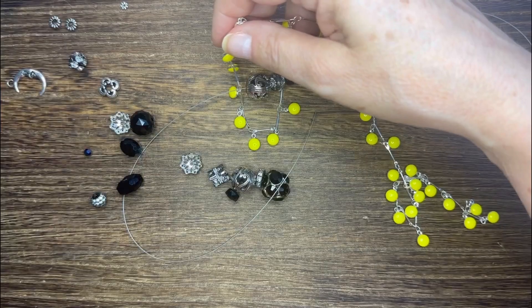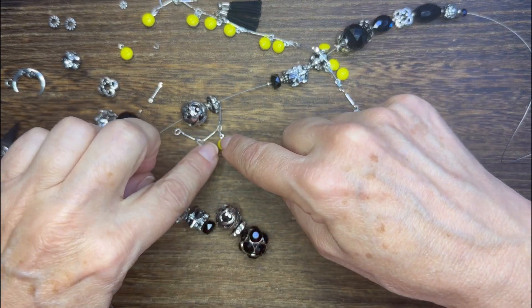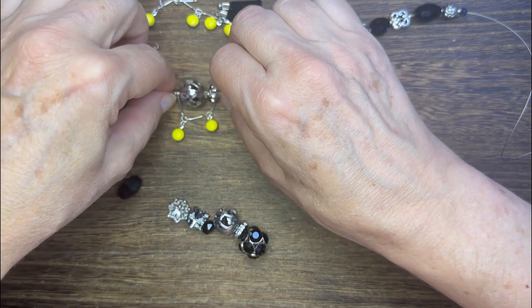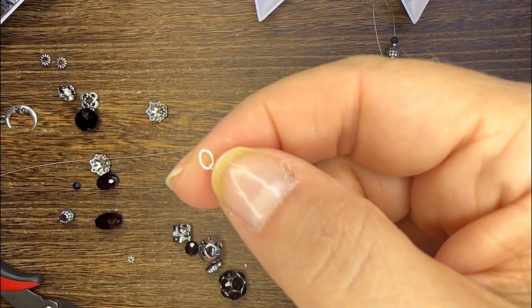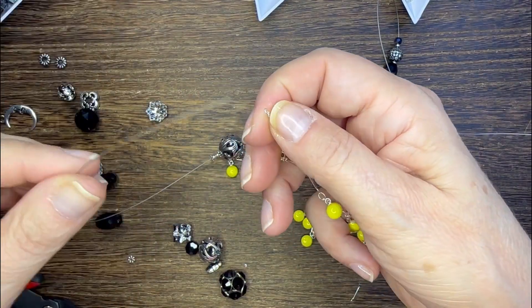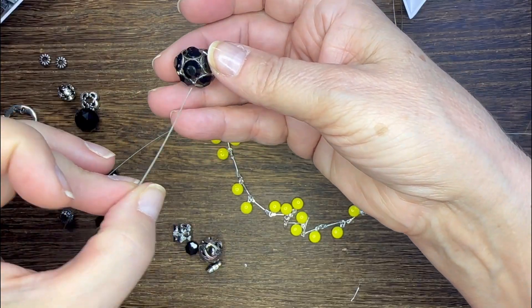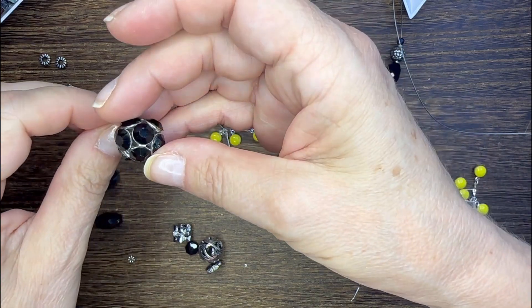I'm going to string on with one of the little tiny rings at the end of the chain and I'm going to create a little frame around one of the larger beads, so I'm only going to use two of the dangles around that one silver bead. Then I'm going to continue on with my pattern, which is usually a seed bead in between each bead, and then I'm going to string on the other end.